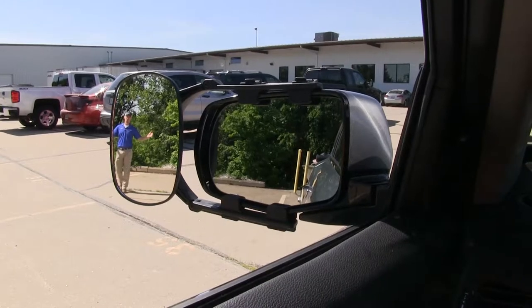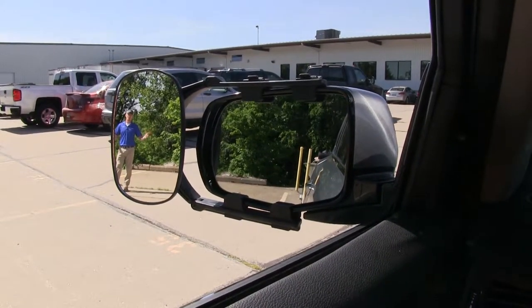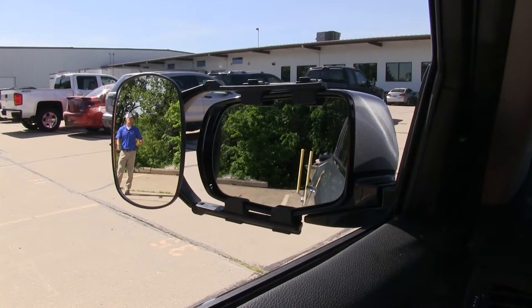It offers us a wide field of view. It's going to allow us to safely and easily change lanes, pass, park, or even back up while towing a trailer or camper.